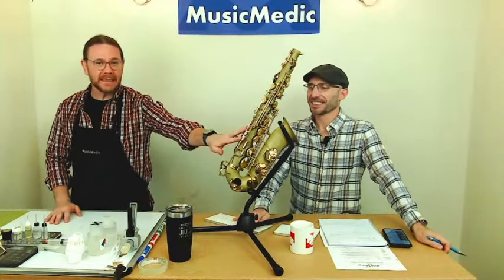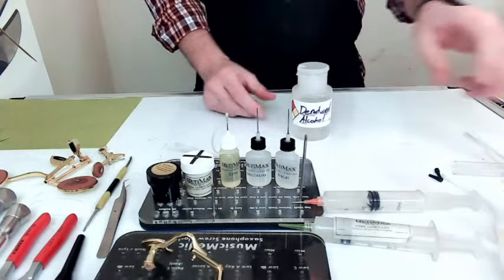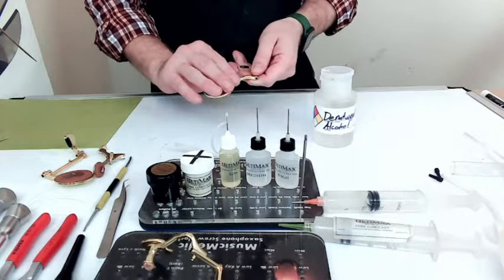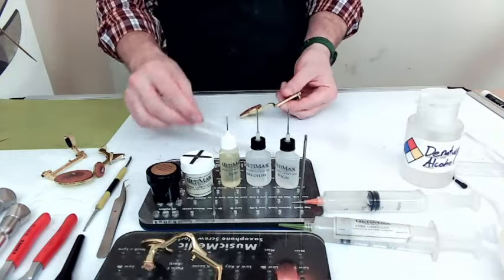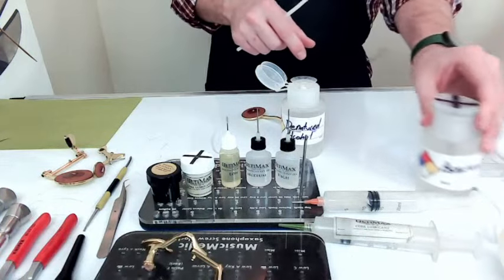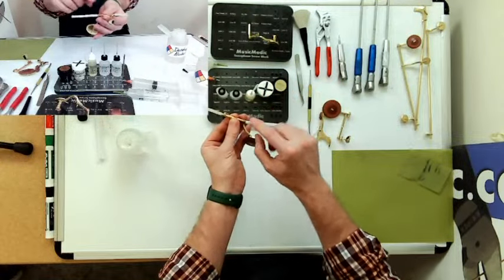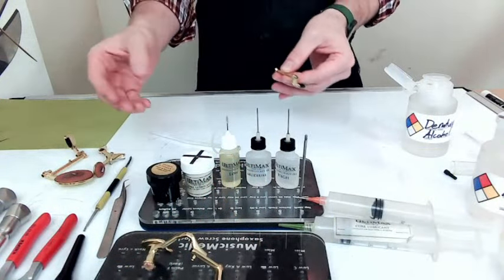The next thing we did was cleaning the keys — we wiped them down with some denatured alcohol, a solvent. Do not use acetone; acetone is a little too aggressive for a lot of lacquers. We wiped down the keys on the outside because we don't want to submerge them with the pads in the solvent. We also talked about cleaning the inside of the hinge tube. I use a little bit of denatured alcohol on a pipe cleaner and put that into the hollow hinge tubes — that's part of the clean preparation for your oiling.